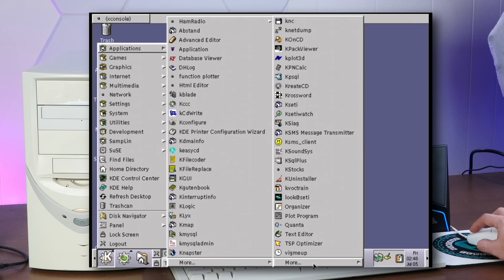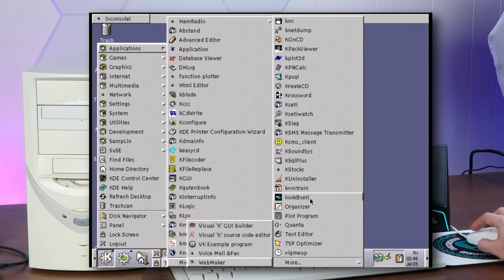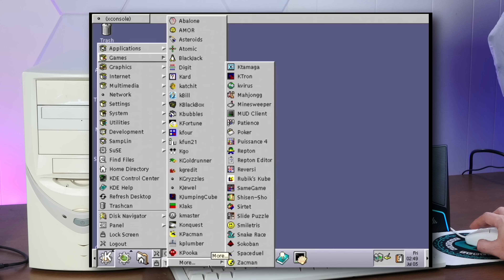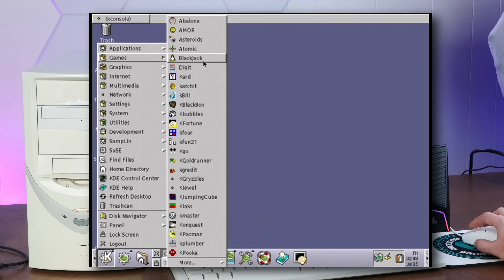Applications — oh look, there's more. We have three panes worth of applications. Tons of games — look at all of these games. There's even a built-in KMUD MUD client. That's awesome.